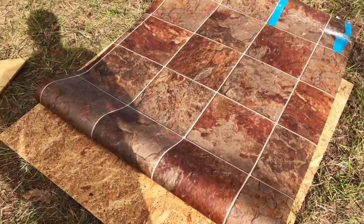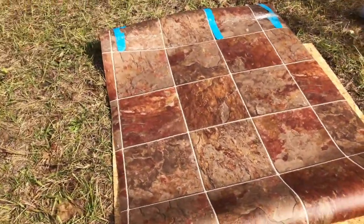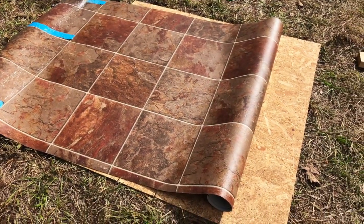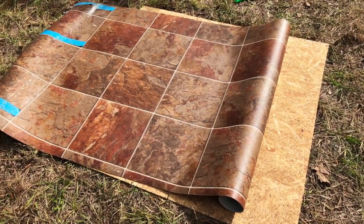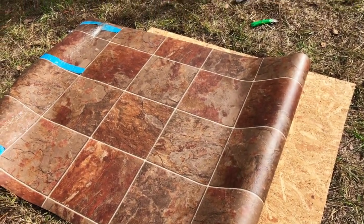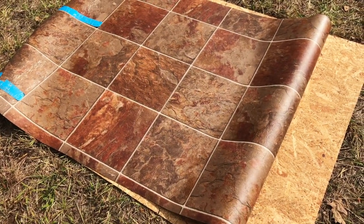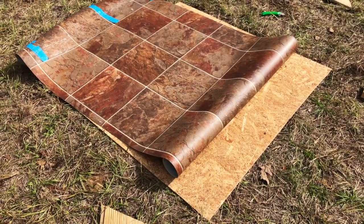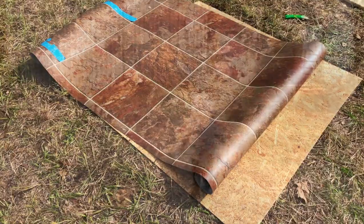I got some old vinyl from my parents' remodel in their kitchen. We're going to attach that to the poop board with some caulking, cut it to the right size — it's pretty close. It needs a little more on the edges, but I think that's really good — probably good enough. So just cut that down and put it on there. That'll be really easy to clean, really easy to wash off.